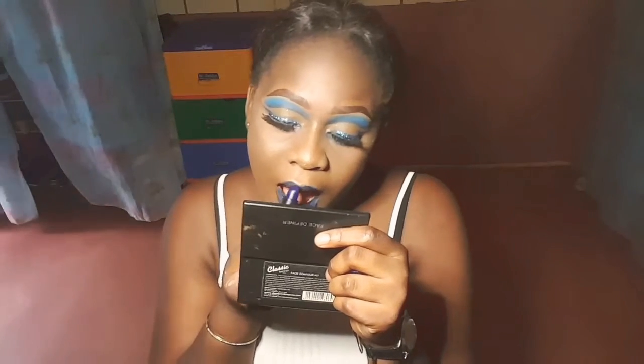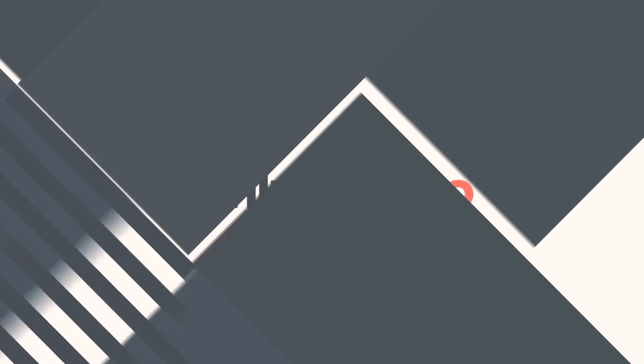Thank you guys for watching — this is the final look! Please like, share, and subscribe to the channel.